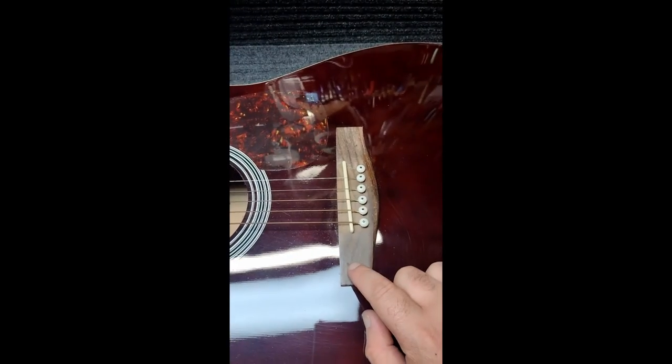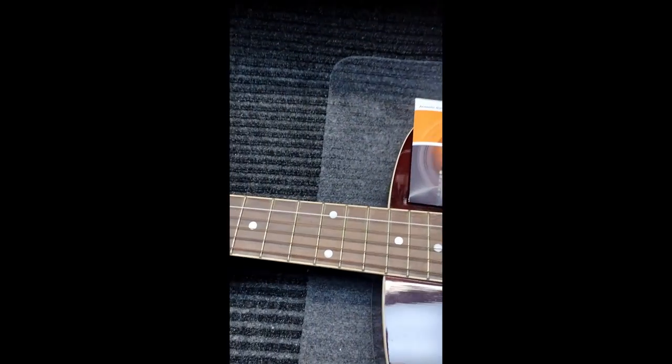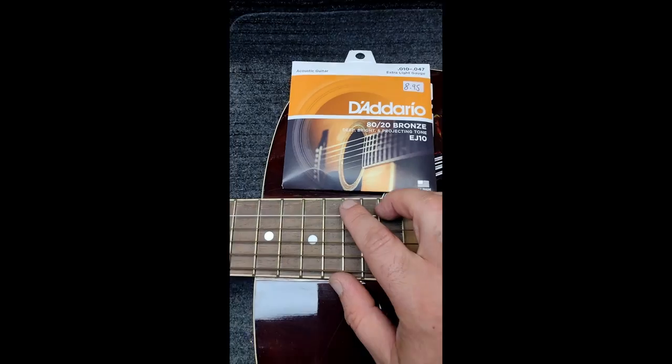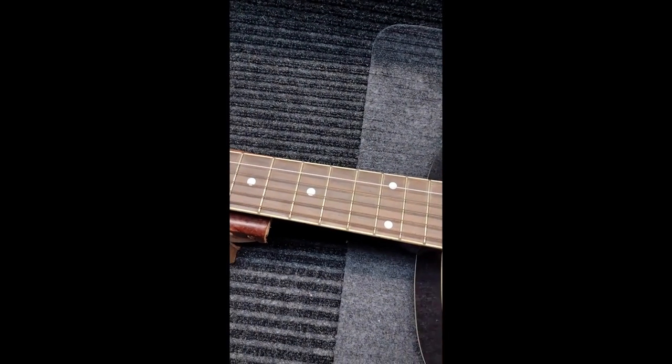This one really needs to be linseed oiled as well — you can see the fretboard is really dry. These frets need to be polished. This one's pretty rusted out, and it makes a big difference for the tone of the guitar.